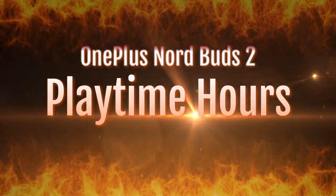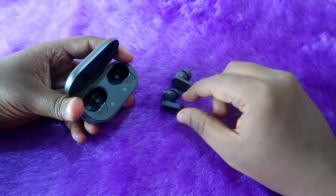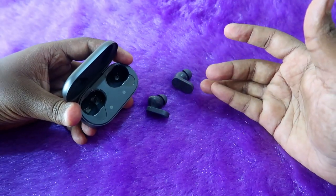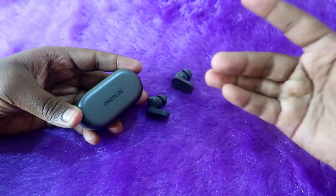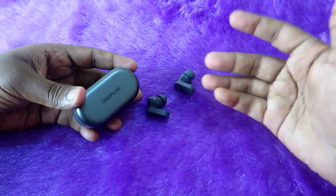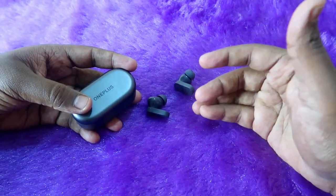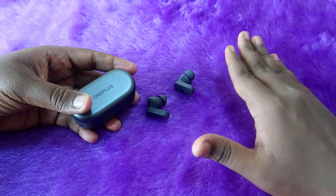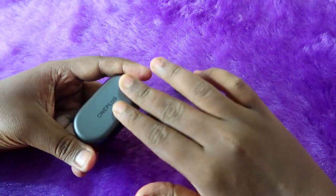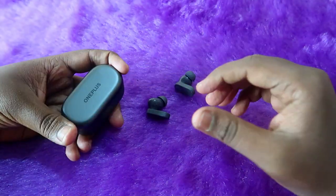Now let's look at the playtime hours. Playtime actually depends on the volume level you're listening at. The OnePlus Nord Buds 2 also has ANC support, and playtime differs based on ANC condition — enabling ANC gives you less playtime, while disabling it gives higher playtime.